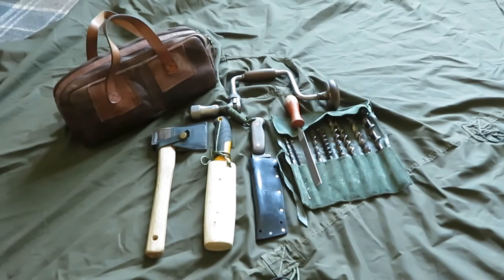This is my woodman's toolkit — basically a toolkit I've put together so when I go into the woods and I need to make something, I've got the tools to do it.